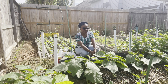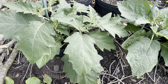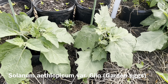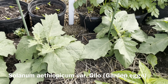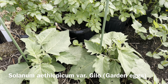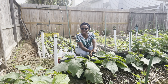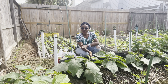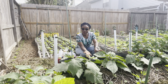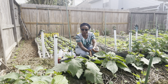Today's video is going to be sharing with you updates on these plants that you see right here. These are the African garden eggplants that I started from seeds back in January, around the end of January. Transplanted them out here in the garden about four weeks ago. So I just wanted to give you four-week updates, so that if you are growing the African garden eggs, you can know what to expect.